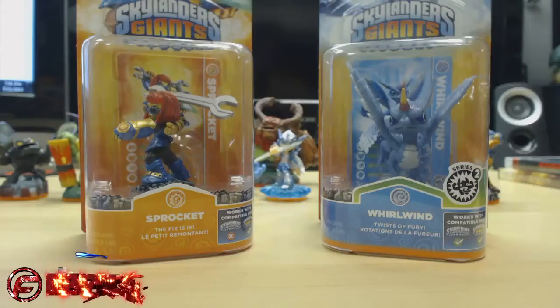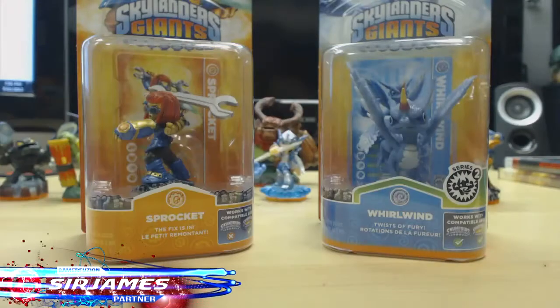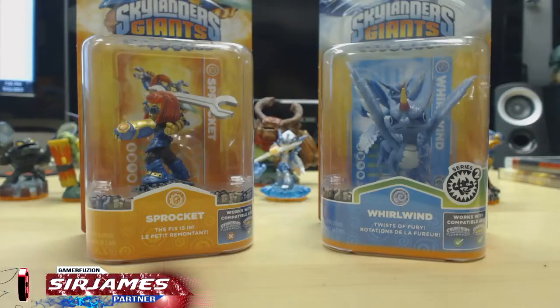What is going on everyone, I'm Sir James from GamerFusion.com and I'm here to give you an unboxing of a couple of Skylander figures. Both of these are basic figures — the one on the left is known as Sprocket, which is a tech element Skylander, and the one on the right is known as Whirlwind, which is a wind element Skylander. Me and my little brother love playing Skylanders and love collecting these figurines because they're just a ton of fun.